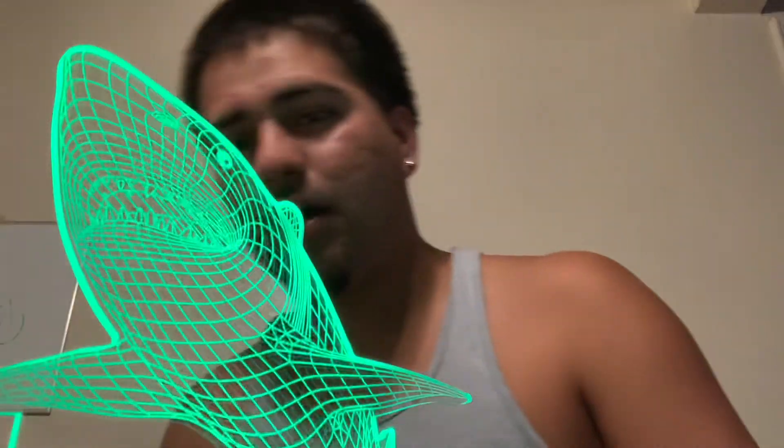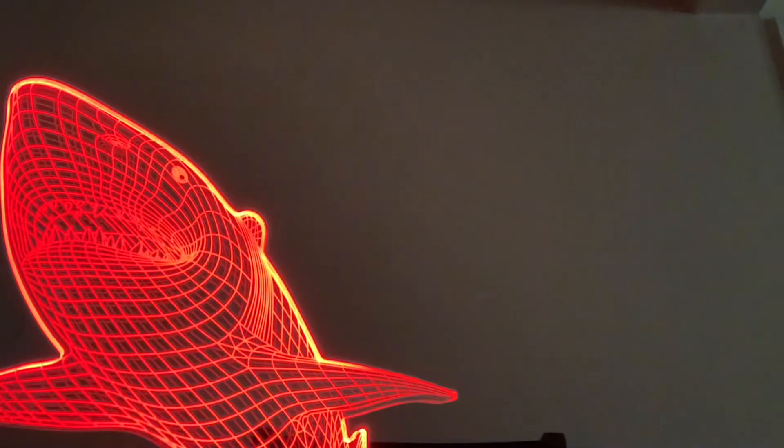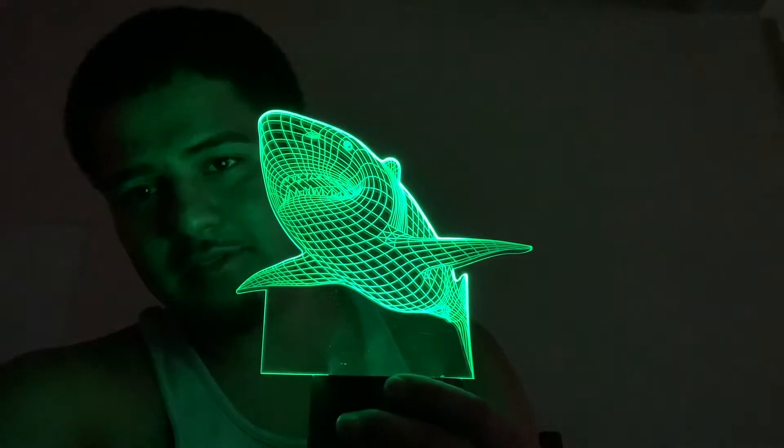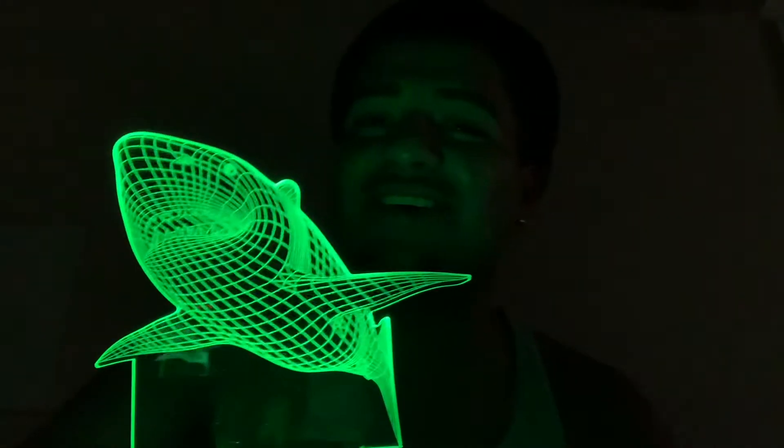Oh my god, it maxes the LED lights in the room! Hold on, oh my god y'all see this? Do y'all see this? Oh, y'all gotta focus on this!